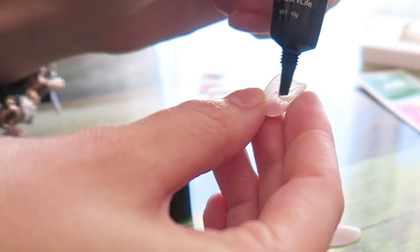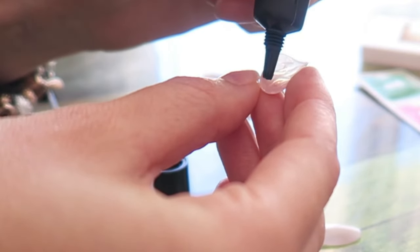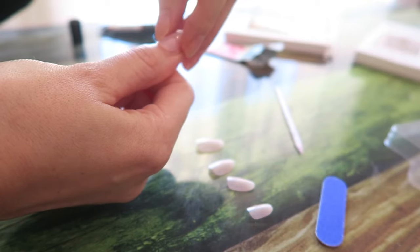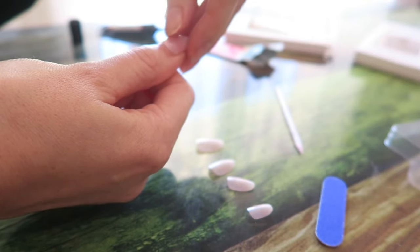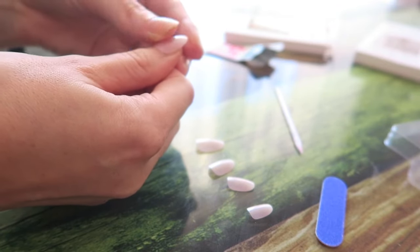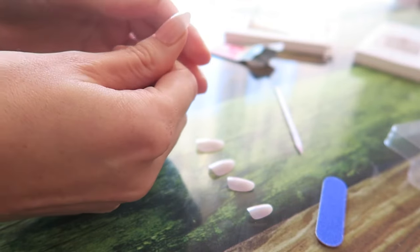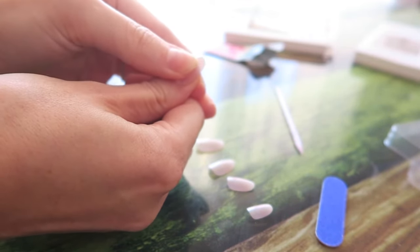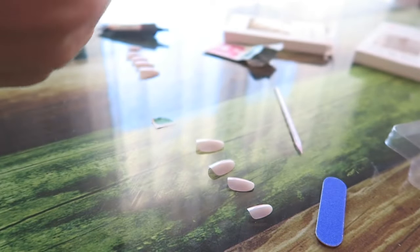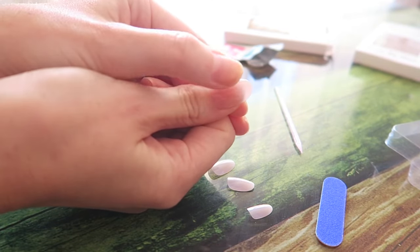Then I'm applying the glue on the press-on nail and trying to even it out a bit. This was my first time applying press-on nails so I'm definitely not an expert, but I was just trying to place the nail as well as possible. After applying, you press the nail onto your natural nail and hold it for about 10 seconds so it can really stick.